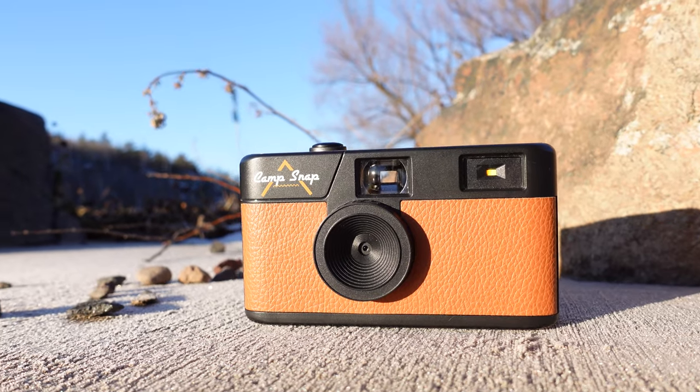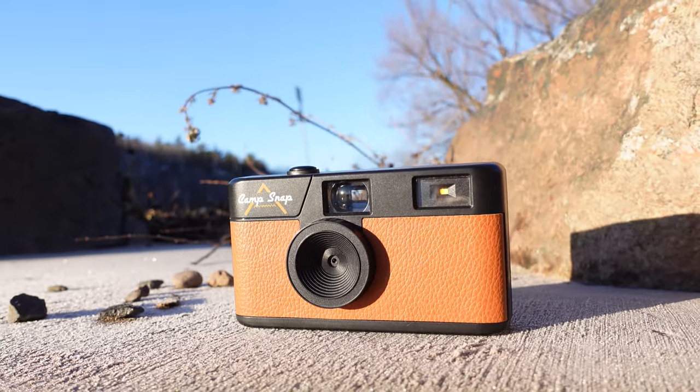The camera more or less is based off of what you would have found maybe a decade or two ago at a gas station or a pharmacy — a throwaway camera, disposable — but the only difference is this is digital. So you can skip the middleman with developing film and reuse and recycle.